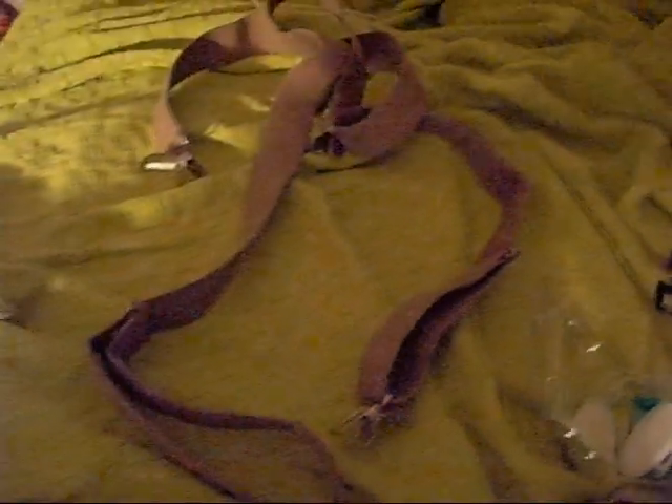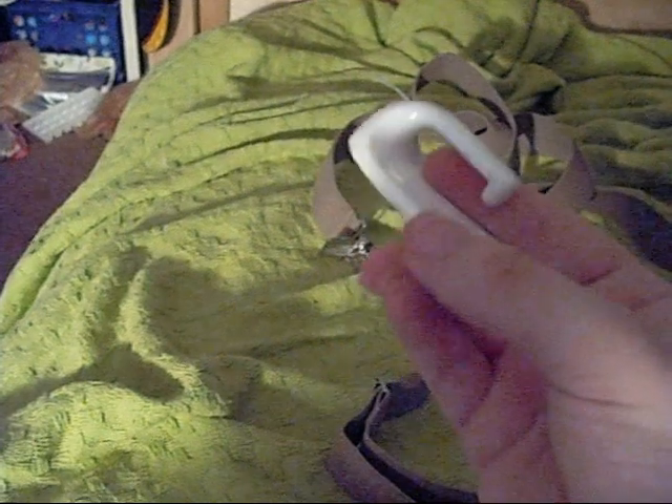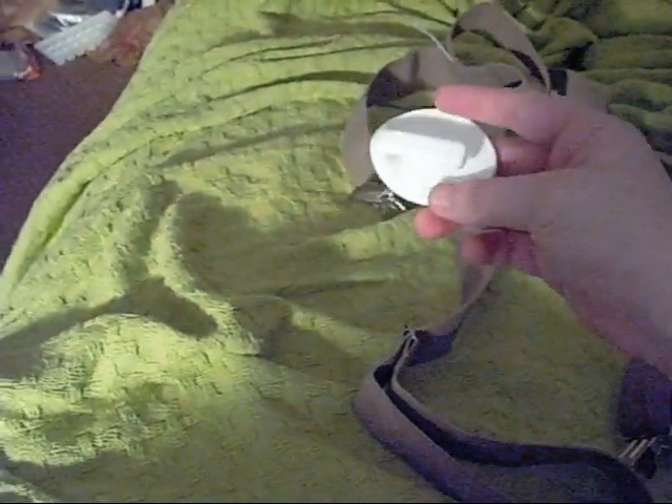I also got some suspenders. This is basically what I'm gonna use to make it so you can wear the instrument, because it has to be a wearable instrument. And I bought these little hooks that are going to go on the outside of the instrument to hook the suspenders to.